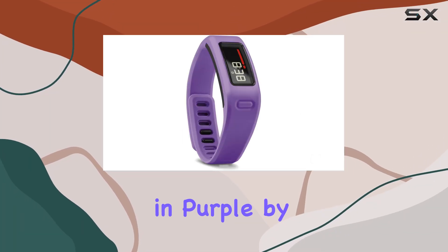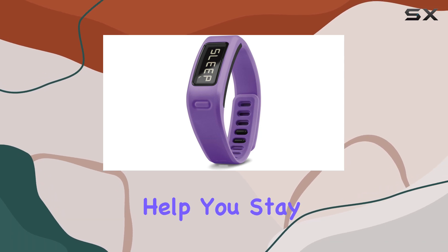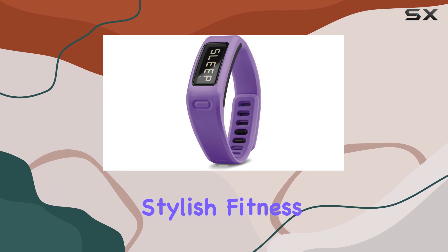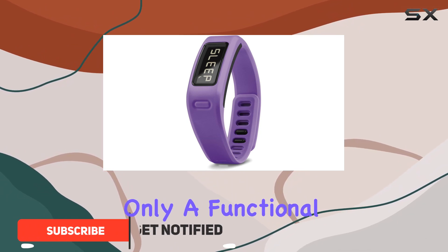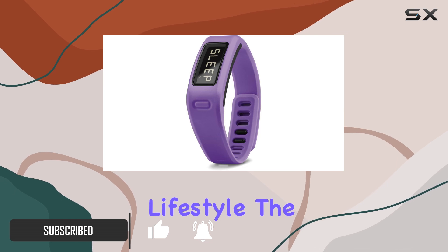The VivoFit Fitness Band in purple by Garmin is a remarkable piece of technology designed to help you stay on top of your fitness goals. This sleek and stylish fitness band is not only a functional accessory, but also a statement of your commitment to a healthier lifestyle.